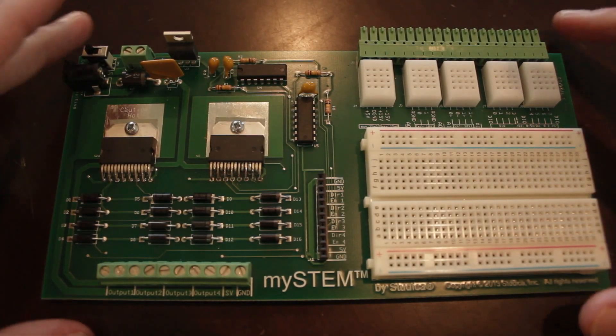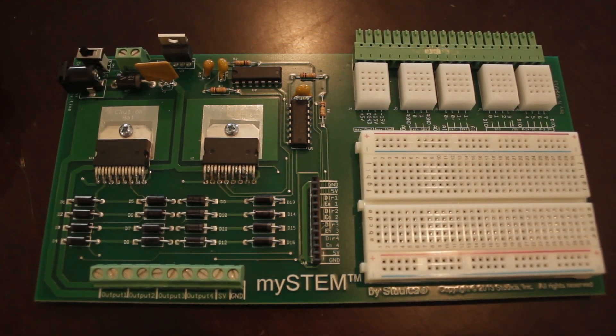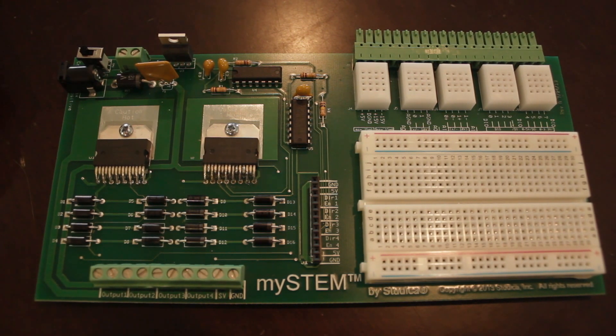Hey everyone, this is Mark Phillips from Studica, and what I have here is the MySTEM project board which we sell on our website. This piece basically connects to the National Instruments MyDAC data acquisition device, and it allows you to send inputs through the MyDAC onto the board to supply voltages to different circuits or different motors and things like that. I'm not going to go into the technical specifications because that's listed on our website, and I'll provide a link to the project page on this YouTube video. All I'm going to do in this video is a very simple circuit using an LED light that's going to connect onto this board and be turned on and off using my computer through the MyDAC device.